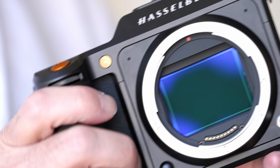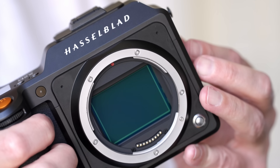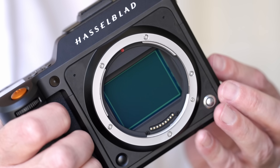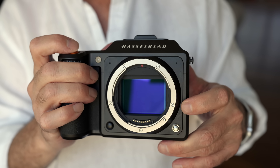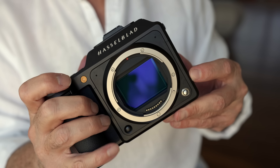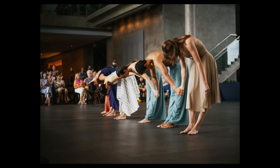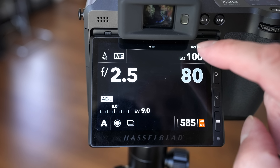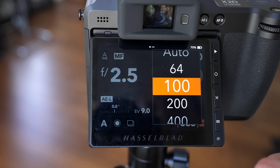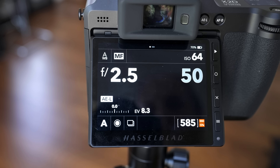The new sensor gives us an additional stop of dynamic range over the previous generation. The 50C sensors were rated at 14 stops, but the 100-megapixel sensor in the X2D is even better. The processor paired with this sensor also has a lot to do with image quality. The base ISO has been changed from ISO 100 to 64, which may not seem like a big deal, but if you're shooting wide open in bright light, it does come in very handy.